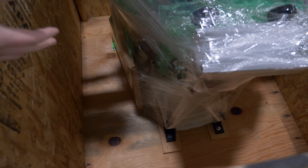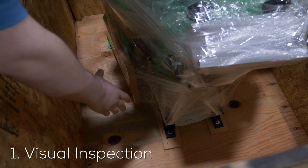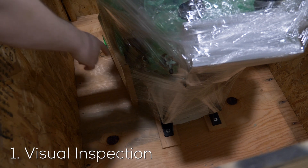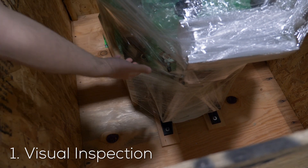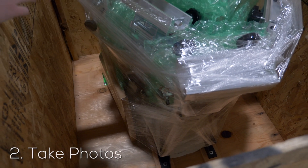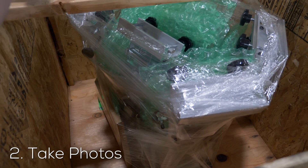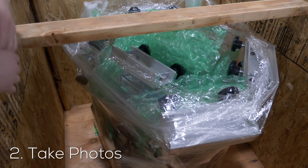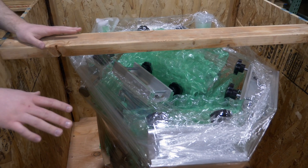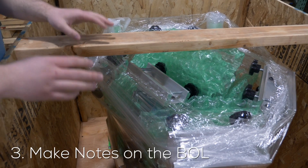When I open the crate, I'm going to quickly do a visual inspection from bottom to top. I want to make sure everything is mounted correctly and has arrived safely, and I'm looking for anything that just looks off. I want to take pictures of anything that looks damaged or doesn't look correct to me, even if I don't know if it's necessarily damaged. I also want to make sure that everything is noted on the BOL.